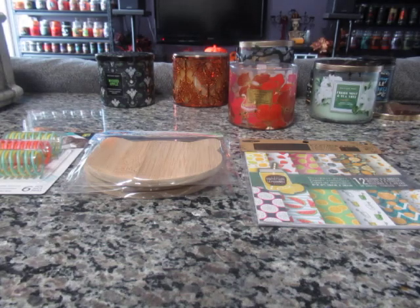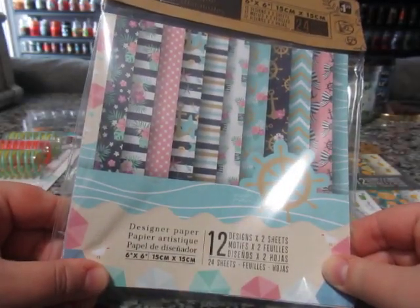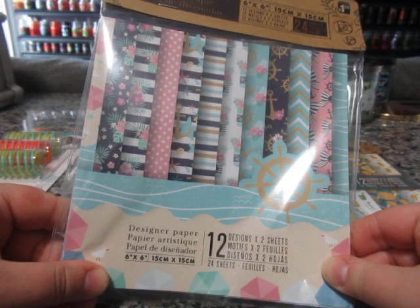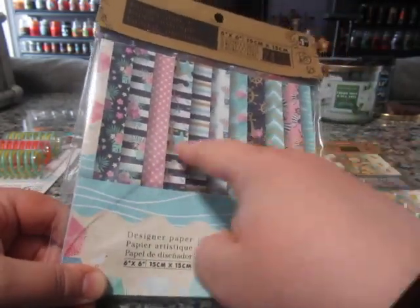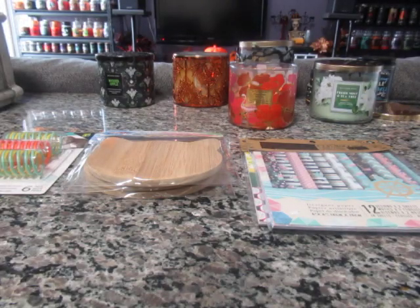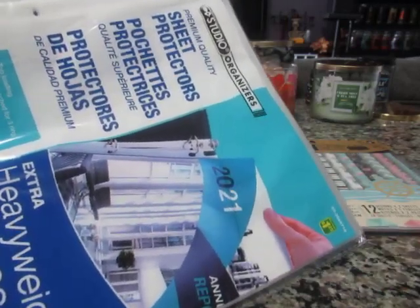The next one is like a nautical theme — great for some of my summer fragrances from Bath and Body Works and so forth. Again $1.25, comes with twelve sheets. I also picked up two more packs of the studio sheet protectors for $1.25 — they're for my scrapbook.